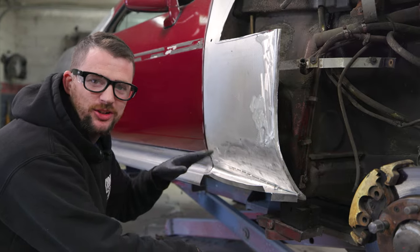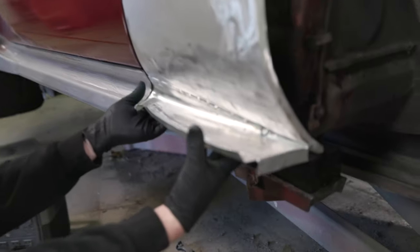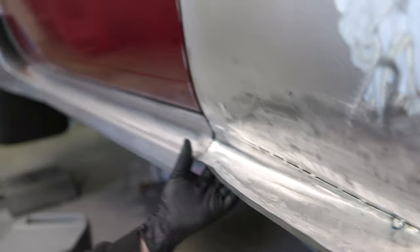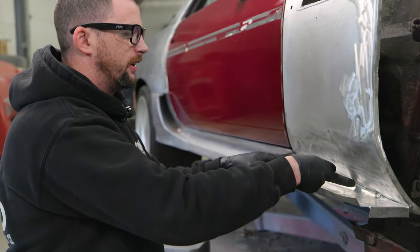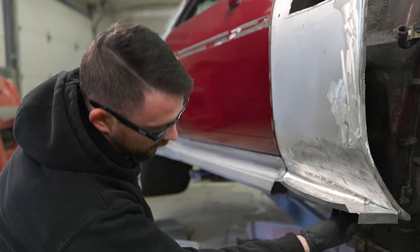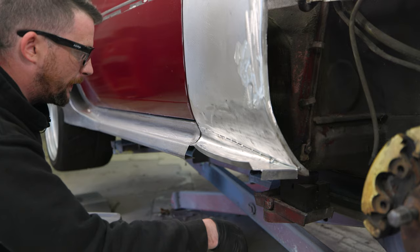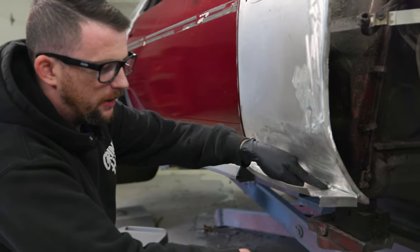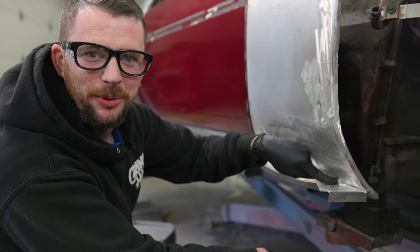Scratch that — I ground some of these tacks down, and after repositioning this a little bit it already started to crack some of them. So rather than play that game, I think I'm going to run a bead at least from here to here. The corner back here I'm going to have to probably weld from the back side if I want to do that properly. And another problem is — how do I grind that tack? I've got to think on that.